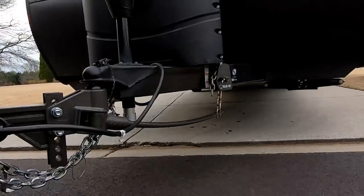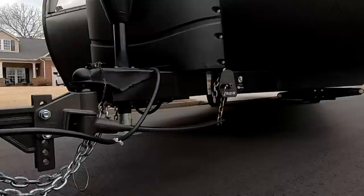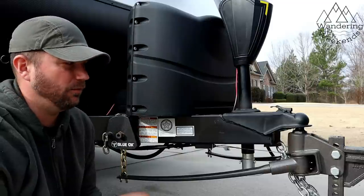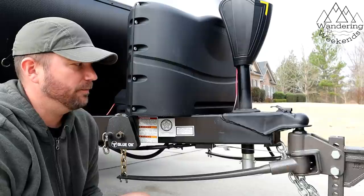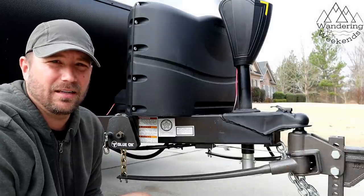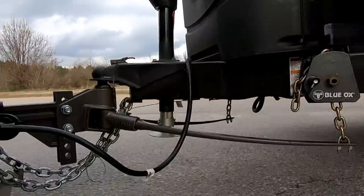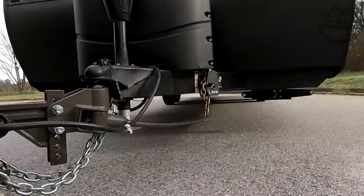We moved from a Husky weight distribution and sway control system to the Blue Ox, and the biggest pro with the Blue Ox is the performance — much better than the Husky. I have not dealt with the equalizers, the Pro Prides, or the Hensleys; I've only dealt with those two. But as far as Husky versus the Sway Pro, you could really tell when a big rig was passing you going in the opposite direction with the Husky hitch — you could really feel the trailer back there move a little bit.